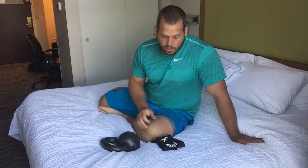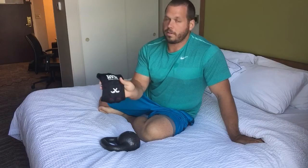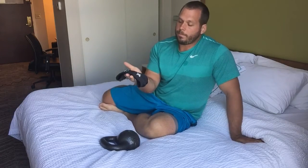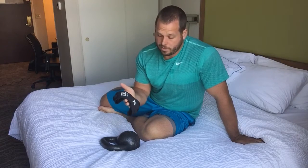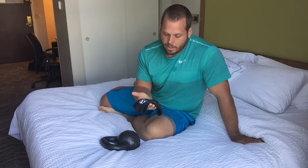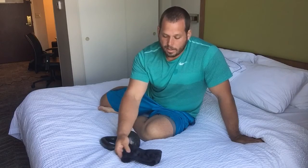Matt was nice enough to send me one of these new Max Mobility sleeves he made. I'm just going to go through my impressions of it and take you through some of the stuff I've been doing with it, some of the weights I've been using, and why I like it so far.